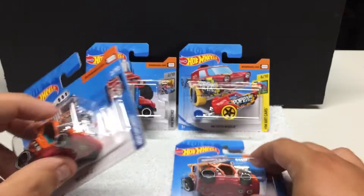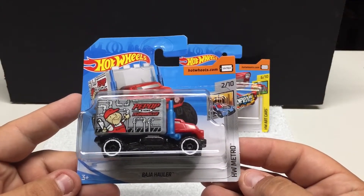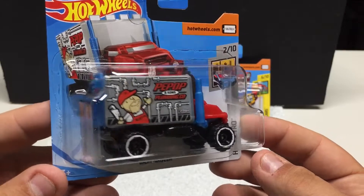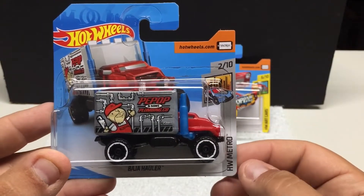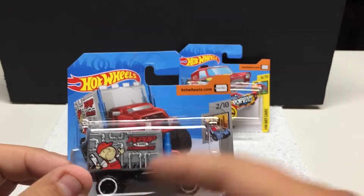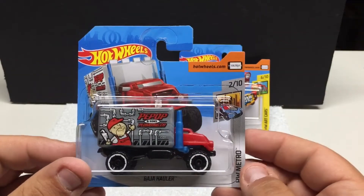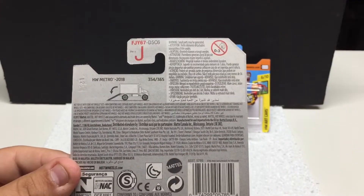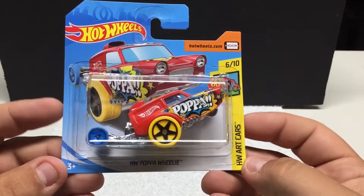We got a recolor here — HW Metro Baja Hauler. This was featured in a previous video in green; this is the plumbing company one. It features the tailgate that flips down, the logo is obviously the same just in a different color. It's a metal body — typically the cab is plastic — but this one actually features a metal base and plastic body, number two of ten. You can see the opening feature here.